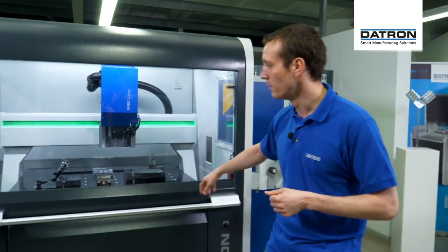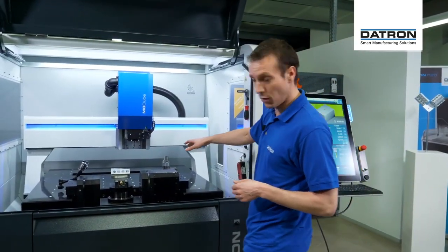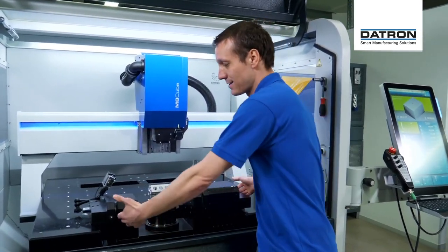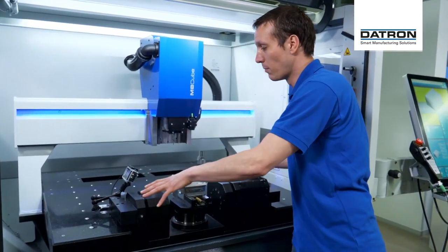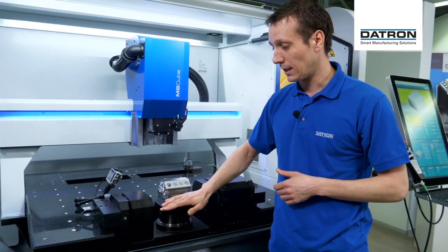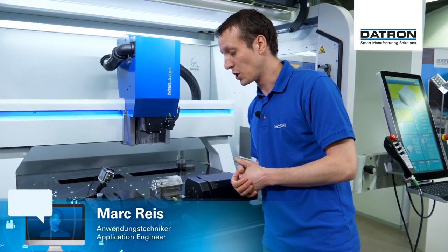Today we're looking at upgrading Gantry machines. We have an M8 Cube here with a breakout table and an additional trunnion, so an additional 4th and 5th axis. It's basically an add-on — it sits in this breakout. There's just four bolts to mount it on the table and we can adapt different clamping devices, like a centric vise in this case, on the machine.